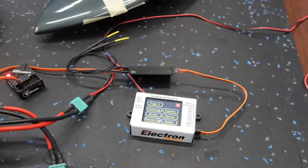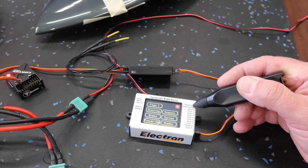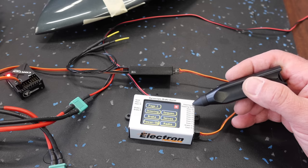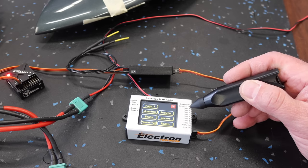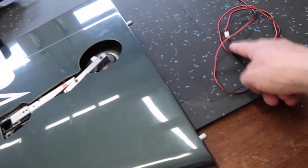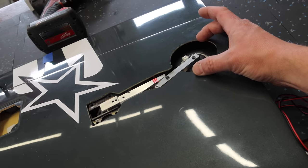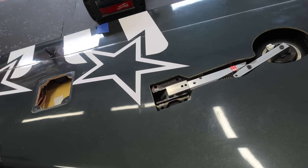A key thing when using the bus system with the electron GS200: there's no power to the steering system by default, so you put a jumper wire from the brake over to the steering input. The signal comes out, but the steering channel gets power through this jumper. Now we can take the line from the electron retracts, plug it into the gear, plug in the battery, and operate the gear to get the retract unit perfectly centered in the opening.